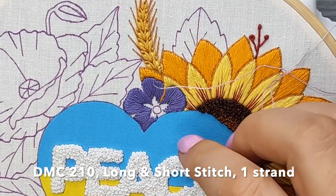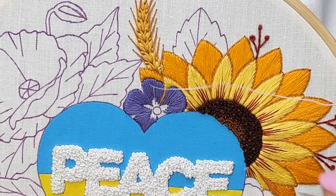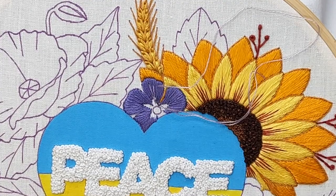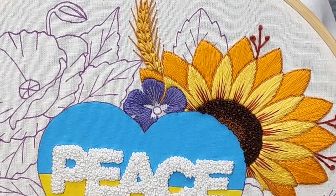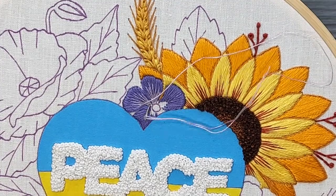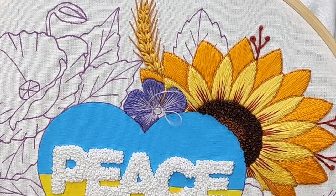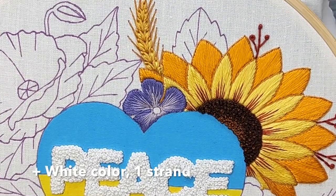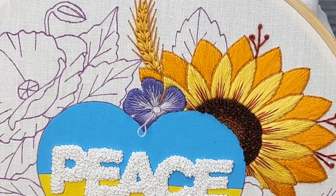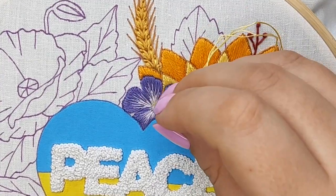Now I change the color and use only one strand of floss. I'm blending those colors and it creates a soft gradient. Then I add yellow threads for the flower center and this flower is complete.